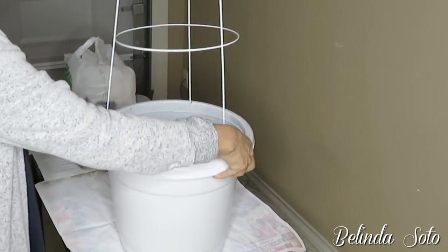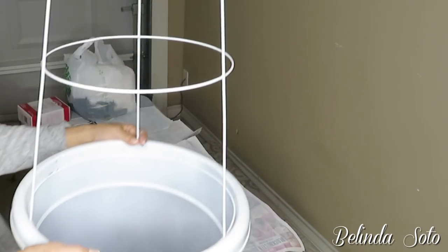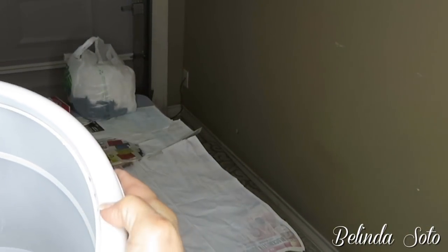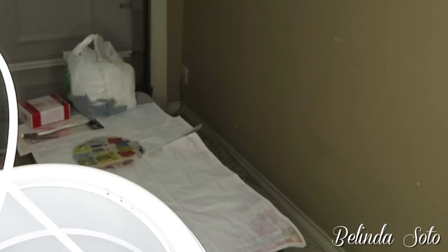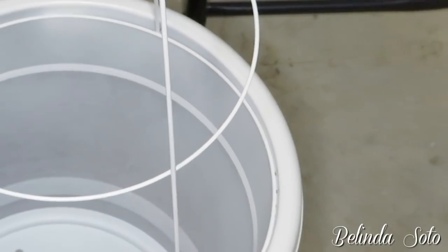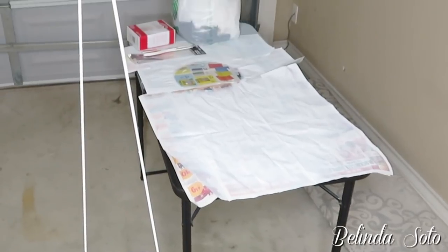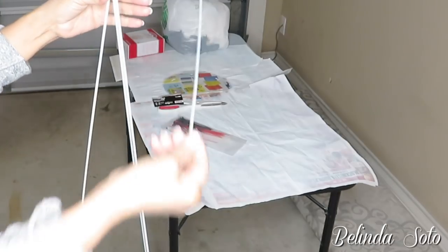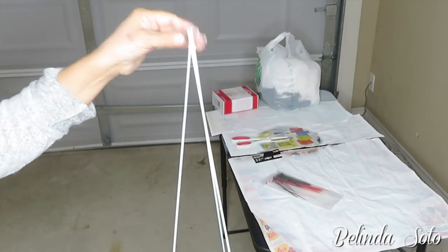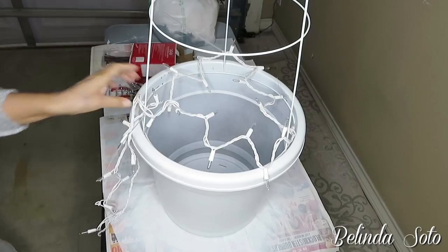Just press it down until it slips right into the inside of the flower pot. They do have different sizes of tomato cages, so you just have to find the right cage that fits the right flower pot. Now that it's all put together, you can see it's taking shape like a Christmas tree. The next thing I'm gonna do is zip tie the top ends together.